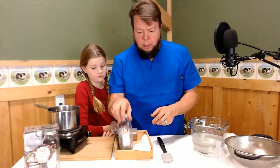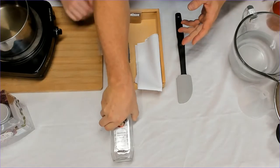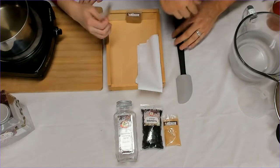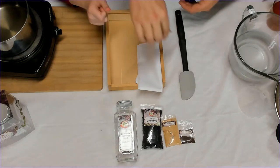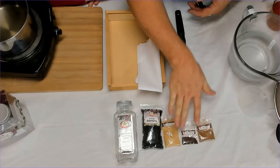So let me show you what we've got in the kit. First of all, we've got a bottle. Some elderberries. Ginger. Ground cloves. And cinnamon. So why are we putting all that stuff in there? To make it into syrup — and it makes it taste good too.